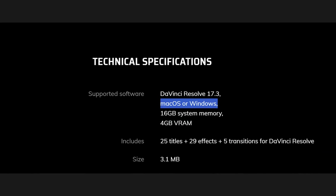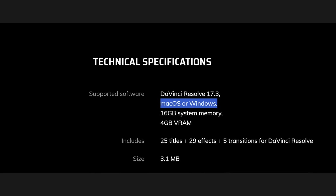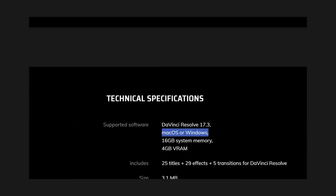Motion VFX have created these packs so that they will work on either the free or the studio versions of DaVinci Resolve. However, quick warning - they will only work on the Windows or Mac versions of DaVinci Resolve. There isn't actually a version ready for Linux, and that's because of the way that they're installed.